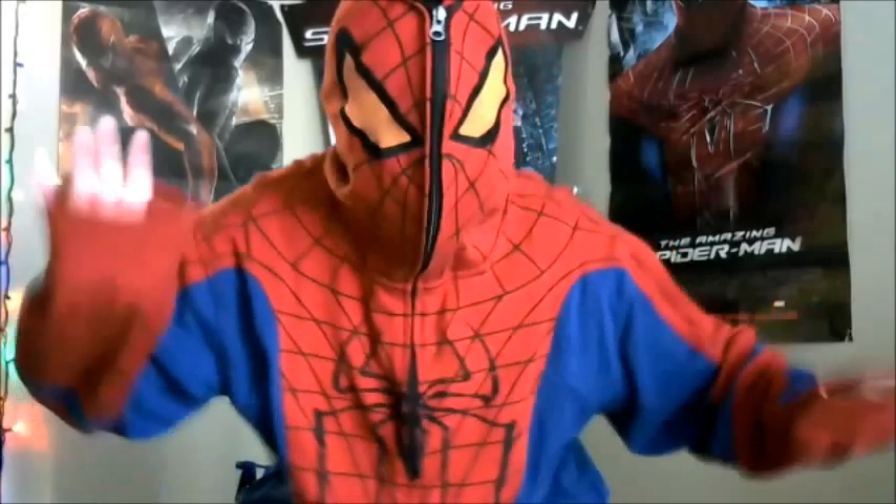It's got a hood, and it's really big on me, but again, it was a gift.